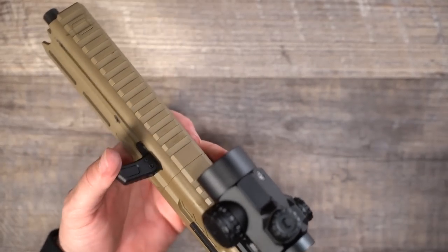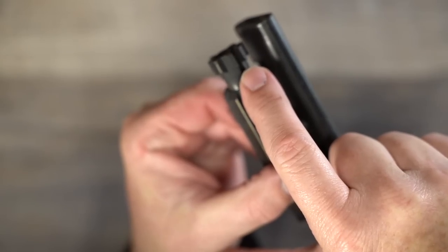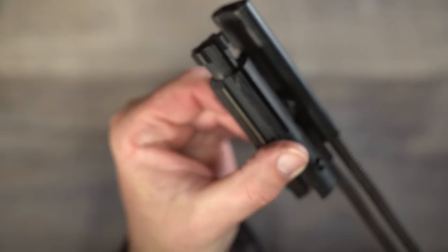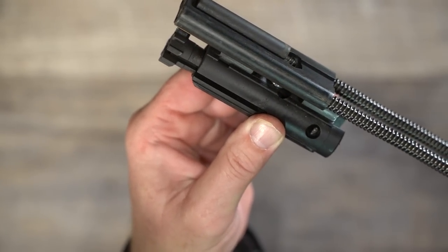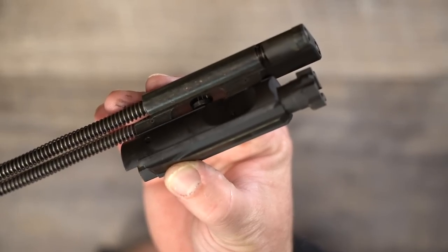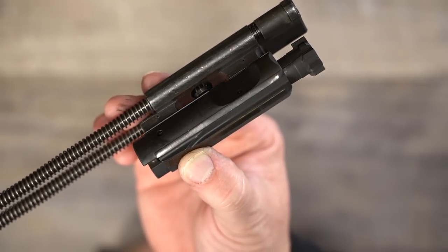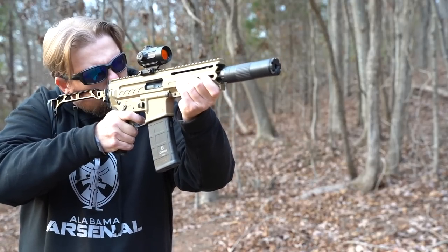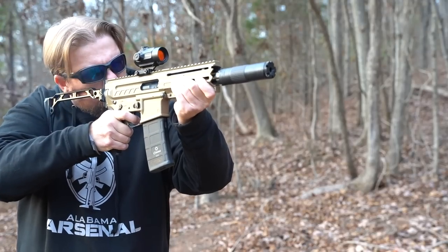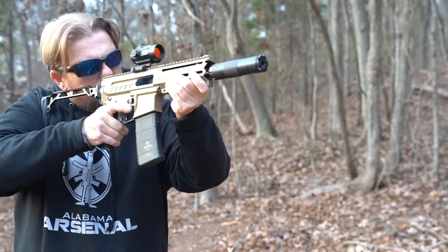That pretty much covers the recoil system. Now on to the operating system. Radial delayed blowback is superior to the majority of 9mm subguns available, and here's why: that delay is a big deal. It's very similar to the MP5 system, which many would say is the best operating system. That slight delay allows the gun to run smoother, cleaner, quieter, and with less recoil than any other operating system.